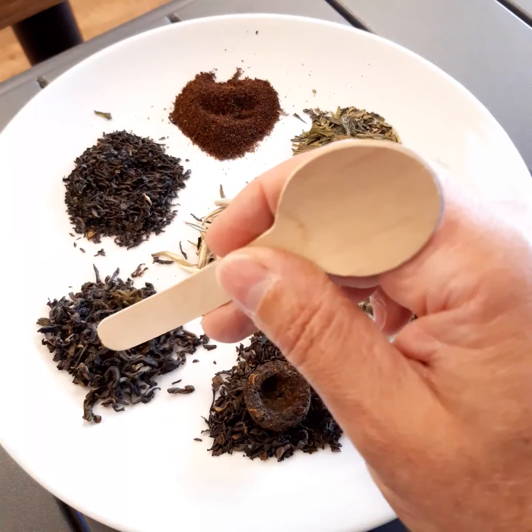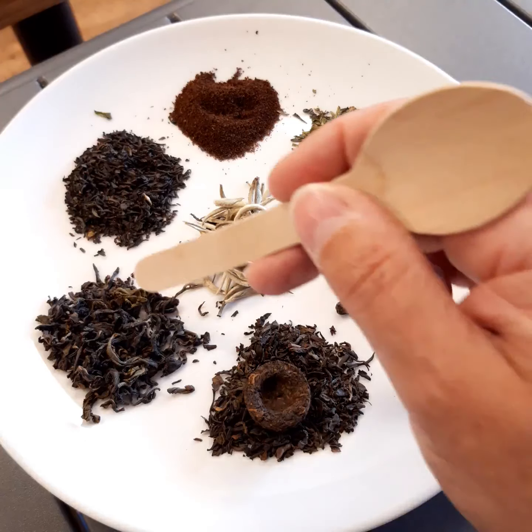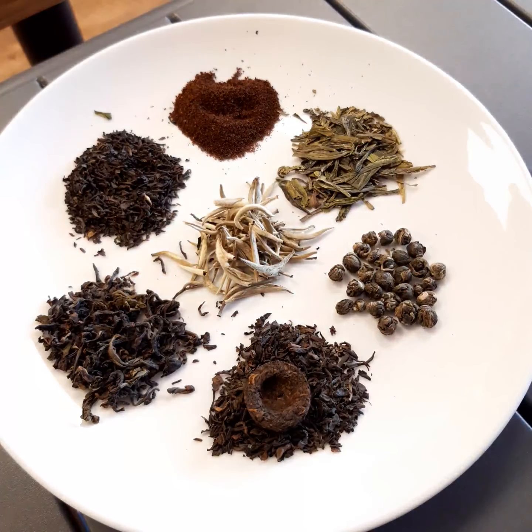Coming around to this one, we've got a semi-oxidised tea — these are called oolongs. Oolongs are less well known in the UK but are absolutely delicious. They have a slightly lighter flavour than black teas, so they're very good if you don't take milk in your tea, and the leaves can be re-infused more than once. A very interesting tea and well worth exploring.